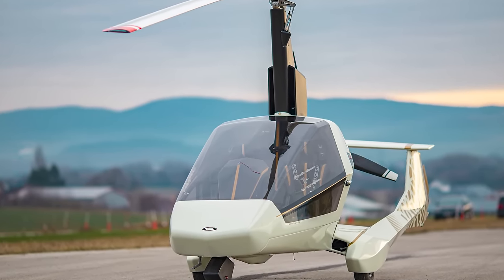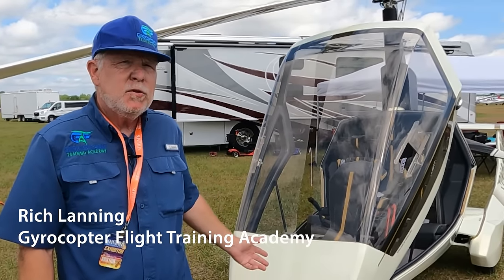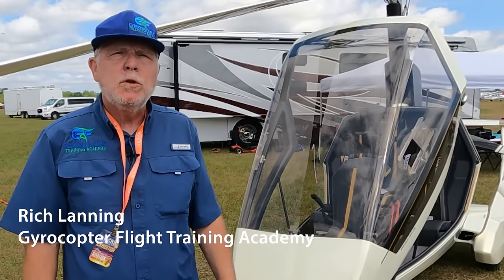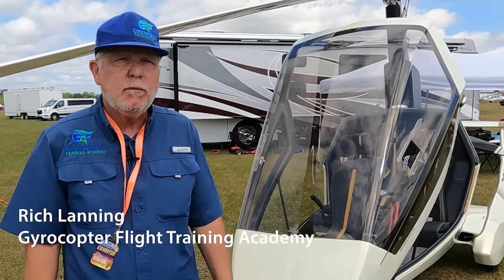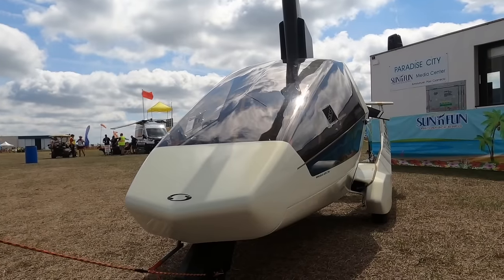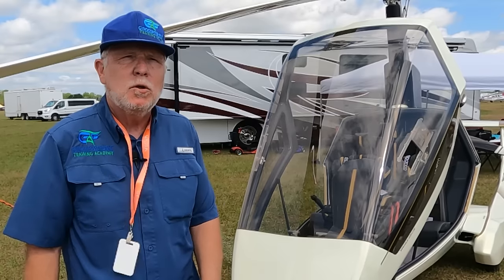Here's Rich Lanning to talk about it. I'm very pleased to introduce the Nisus gyroplane. This is manufactured in Slovakia. We are the first and only dealer here in the U.S. to have one of the Nisuses. It is a truly remarkable aircraft. We are very excited to have it here because of its uniqueness, its quality of construction, and it's just a fantastic looking aircraft.